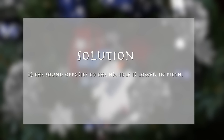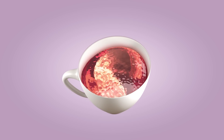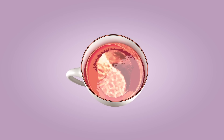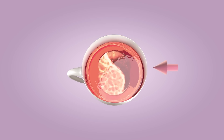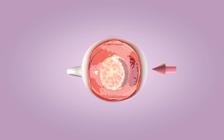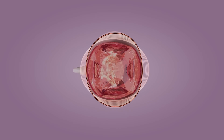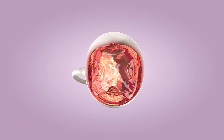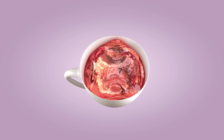The answer is D — the sound opposite to the handle is lower in pitch. If you hit the edge of the cup, it vibrates like a standing wave with four antinodes or two wavelengths. If the cup is tapped opposite the handle, an antinode is created on the handle so that the handle vibrates. Hence, with a larger mass moving, it vibrates slower — the frequency decreases and the sound becomes lower in pitch.